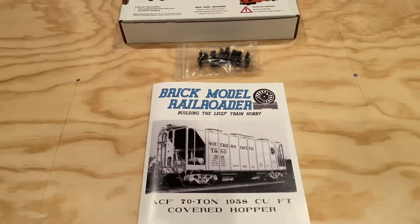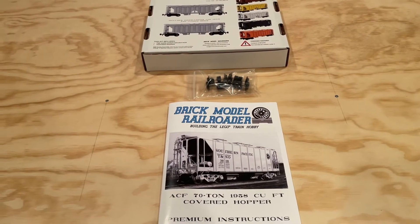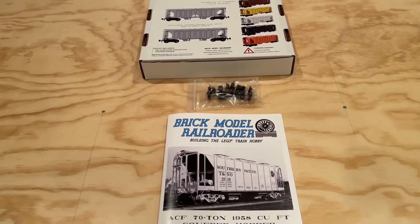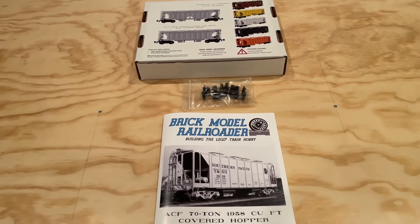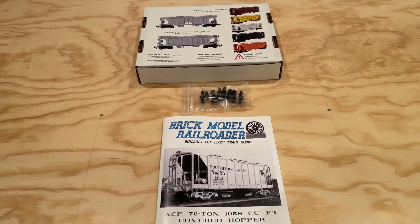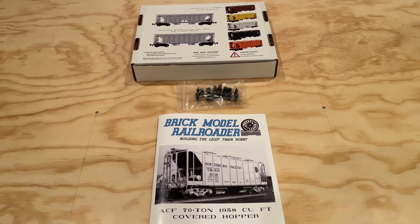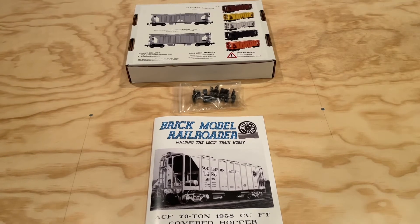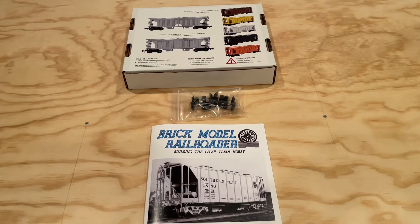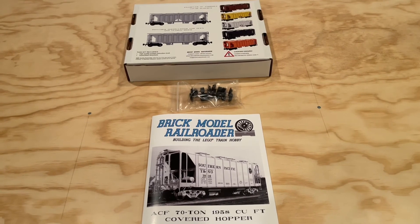Overall, quite excited about the potential of this particular train car — another great premium instruction set from Brick Model Railroader. If you have not checked out the Brick Model Railroader site, I highly encourage you to go over there; they've got lots of great instructions and decals available for purchase. If you haven't subscribed to the channel, please do so you don't miss out on any upcoming videos. We'll have a number of videos coming up as we start to build and get these Brick Model Railroader train cars running around our layout. Thank you very much for watching — we'll see you again soon, take care.